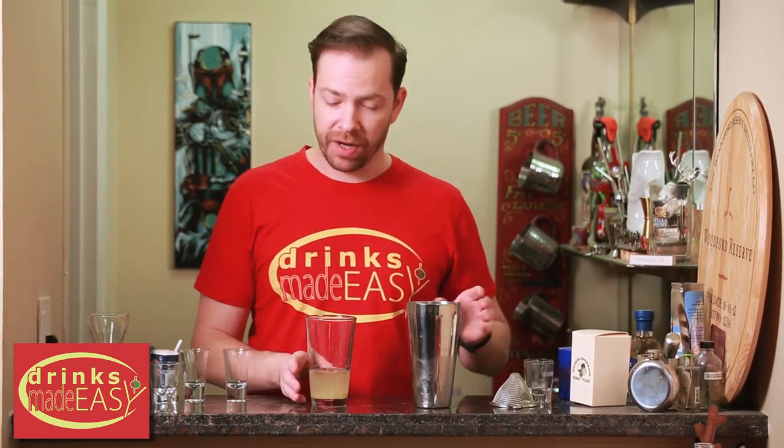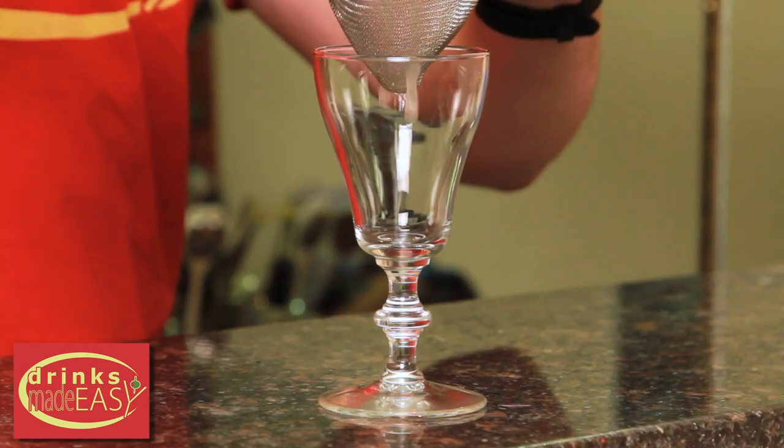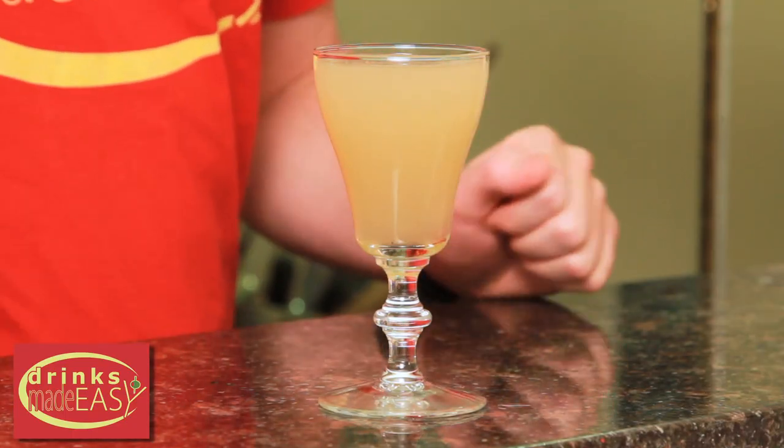Cap that off into a shaker tin full of ice and give it a quick shake. Straight into the cocktail glass of your choice, and because we're using fresh grated ginger, we're going to double strain this. And there you have the Ginger Snap Cocktail.